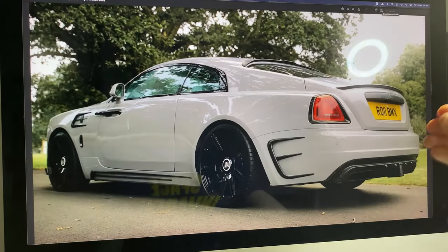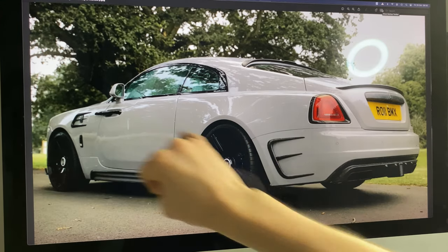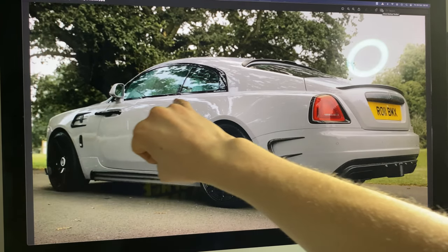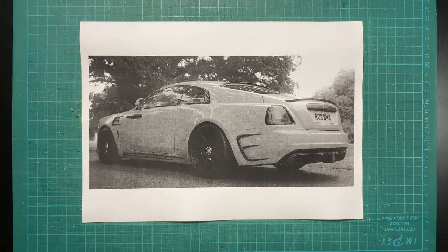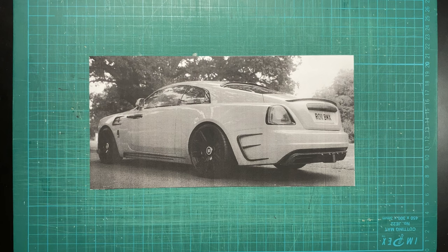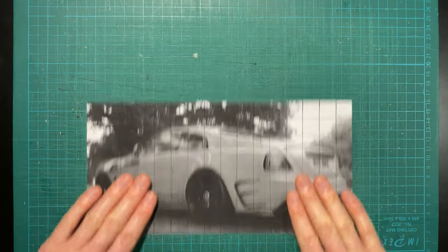This right here is the reference I'm going to be working from. We have the original Matt Armstrong alloys before Mansory changed them, but I'm also going to be adding in the pinstripe that goes all the way down the side, because that's not actually present on this image. I started by printing out the image, then cut off all the white space around it and drew a grid onto it using a 0.3 millimeter uni-pin fineliner.